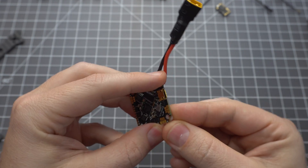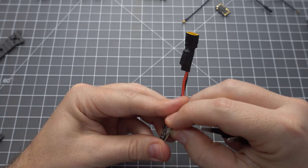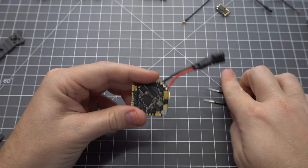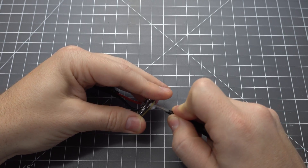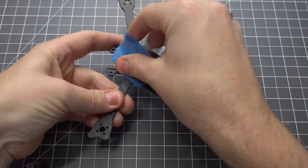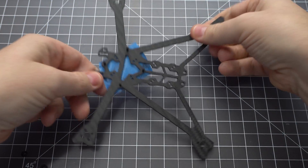The first thing we need to do is add these little gummies to the flight controller. These can be a little tricky to insert, but ultimately you just need to squeeze them and shove them through. You can use a screwdriver or some tweezers, but be careful not to puncture them. The flight controller didn't come with any spacers, so you're going to need some M2 nylon nuts or O-rings to separate the board from the frame.